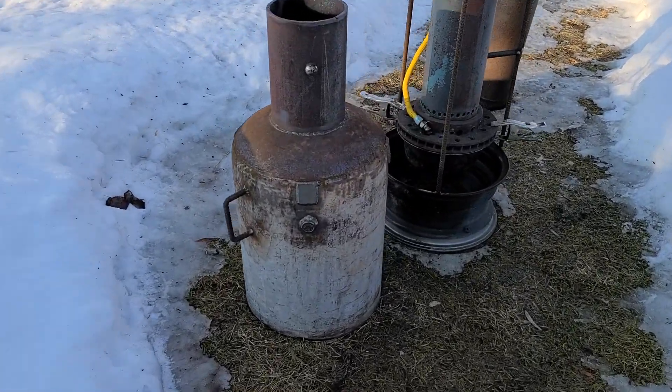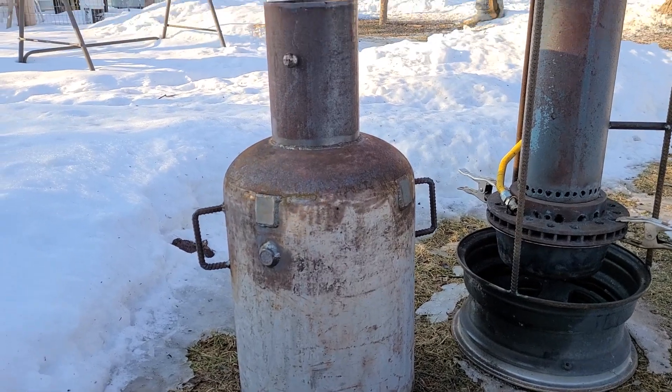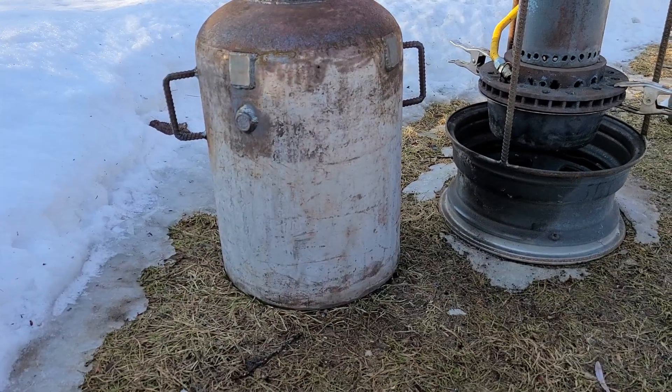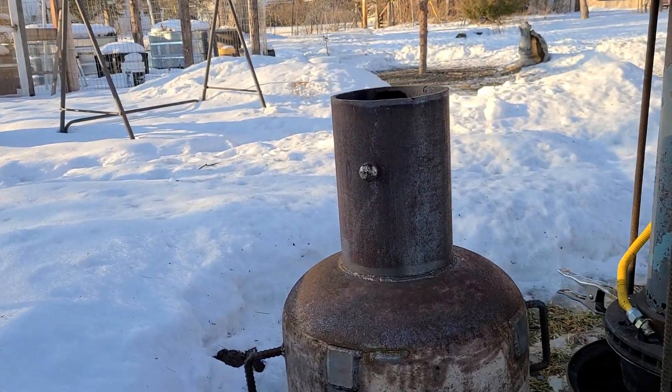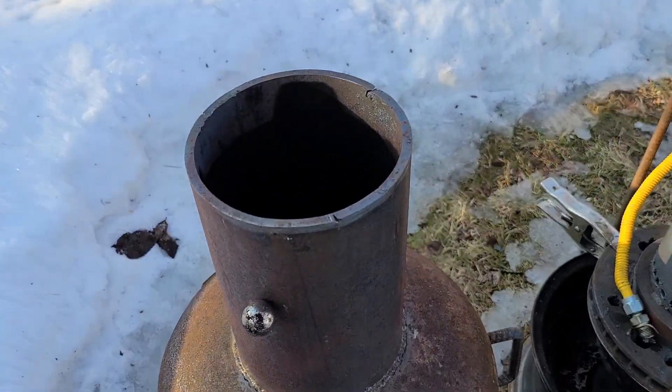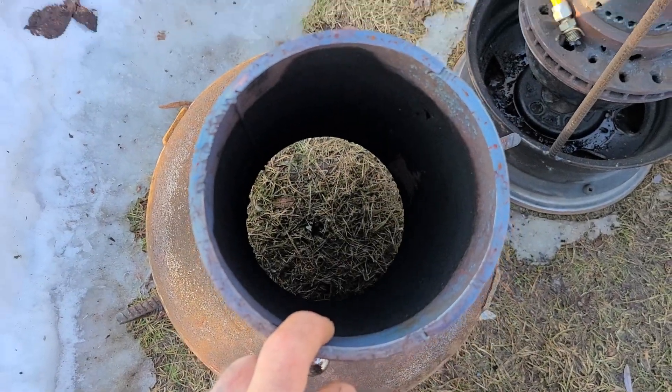So here's the top hat. It's just a hundred pound propane cylinder that I've cut up. It's about 20 inches from bottom to top, with 12 inches of quarter-inch thick, six-inch round tubing. Nothing to it.